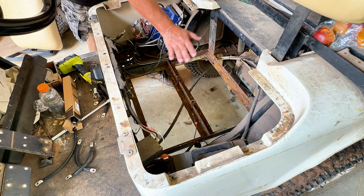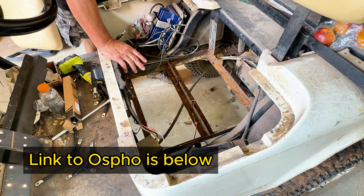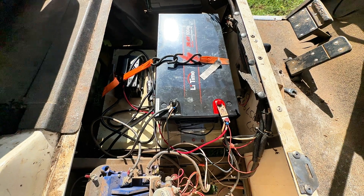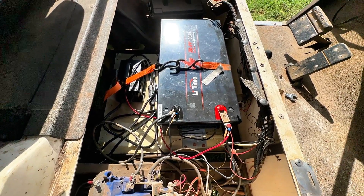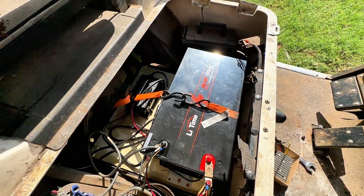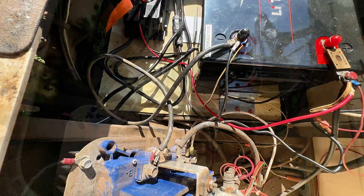Since this is just one battery going in here, it doesn't need the separator in the middle, so I'm going to cut that out. I'll come in here, take some of the rust off, put some Ospho on it to stop the rust, repaint it, and make everything look nice. Here it is installed — extremely light. I didn't weigh it but it's probably 37 to 40 pounds. This thing has so much pickup now — it will jump.